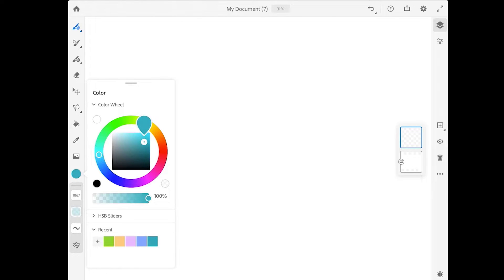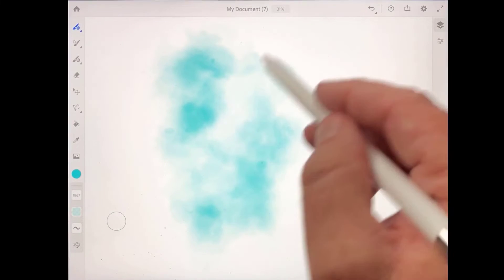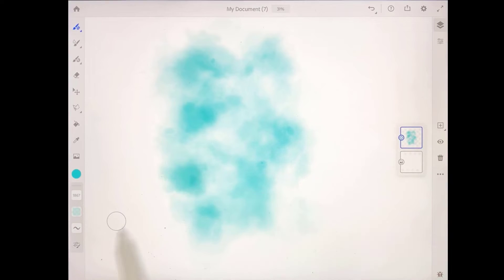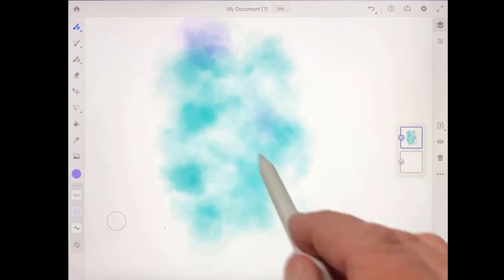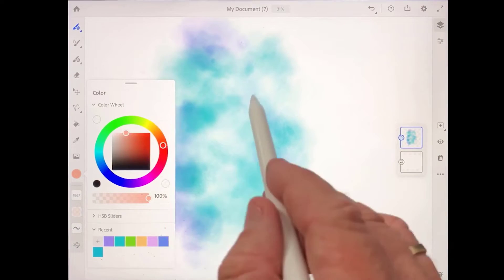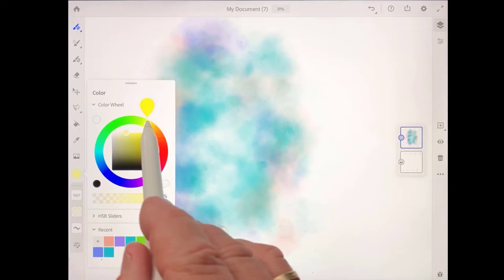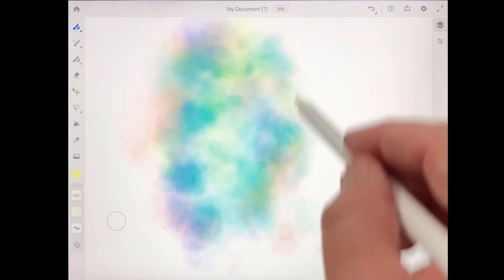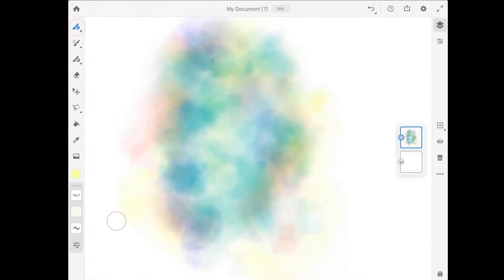I'm going to tap on the color chip and use this color wheel to dial in a bluish-green color. Then I'm just going to paint over the center of the image. I'm using a pretty big brush, about 1800 pixels. I'll tap on that color chip again and get more of a violet color and add some of that in. Then I'll get some orange color, and finally some yellow — just a blend of different colors.